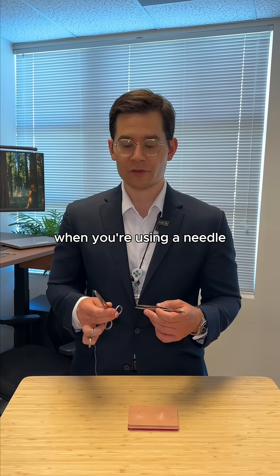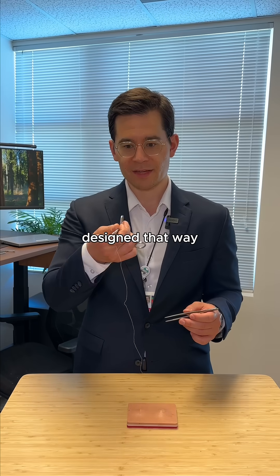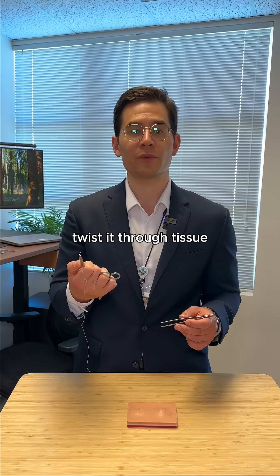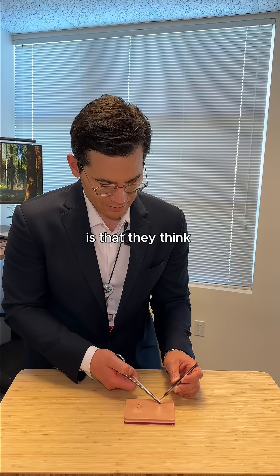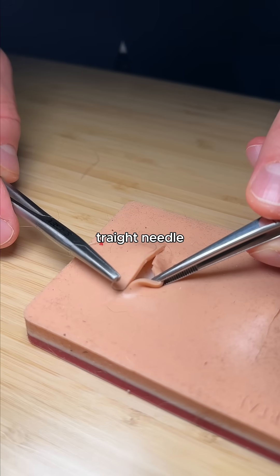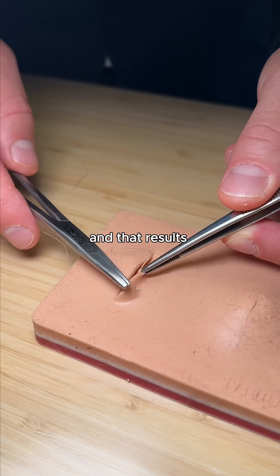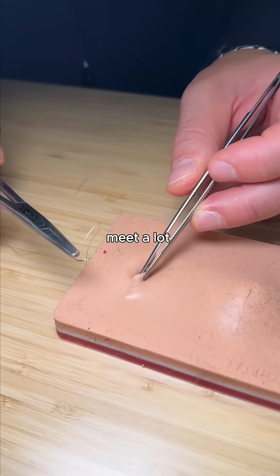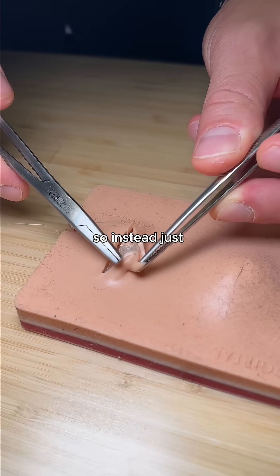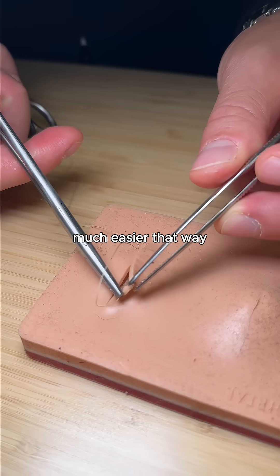The second tip is when you're using a needle — you can see that the needle has a curve in it, and it's designed that way so you can twist it through tissue. An error that I see a lot of people making is that they think of this as a straight needle. They will push it through tissue almost in a linear fashion, and that results in the needle bending and potentially breaking, and you can also meet a lot of resistance while doing that. So instead, just twist at the wrist, and you can see it comes out much easier that way.